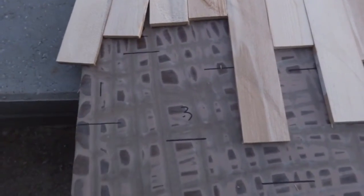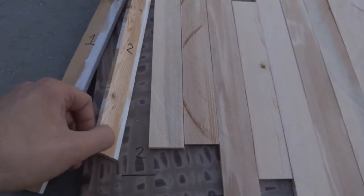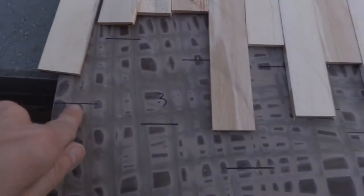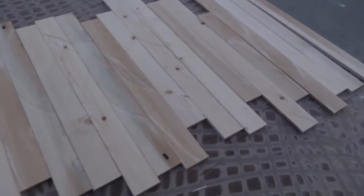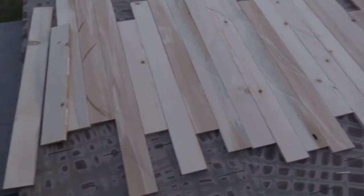Alright, one more thing I want to show you before I lose all my daylight — I went through all my boards and numbered them so I remember which order they go in. Also, before I pick them up, I went through with a marker and marked the bottom of where my pattern was so I remember how to place them after I finish. So now I'll go in and start doing all the painting since it's just about to get dark outside.